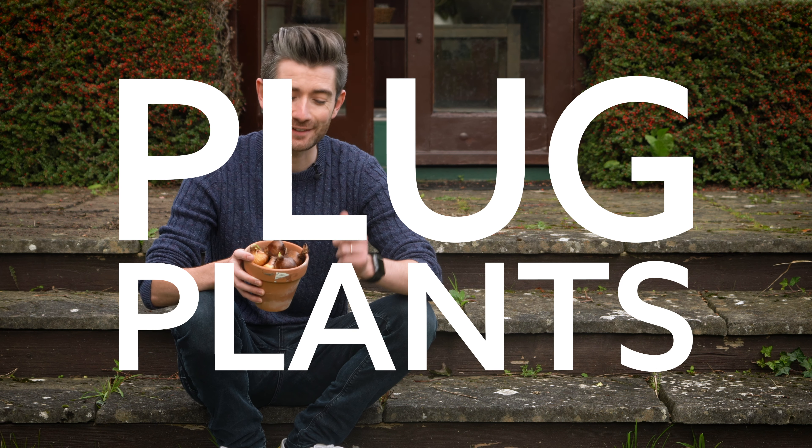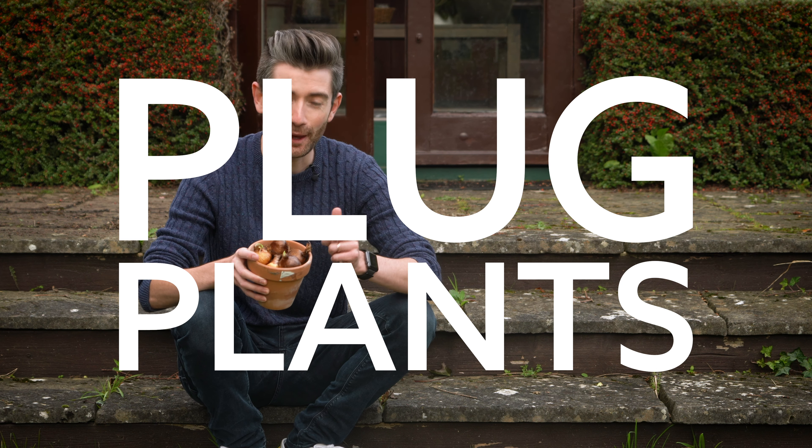I've got a real thing at the moment for indoor flowering bulbs. A couple of weeks ago, I did an episode dedicated to indoor flowering hyacinths, but if hyacinths aren't your kind of thing, I've got another must-have bulb that I think you're going to like. Welcome to episode three of Plug Plants: Paperwhite Daffodils.